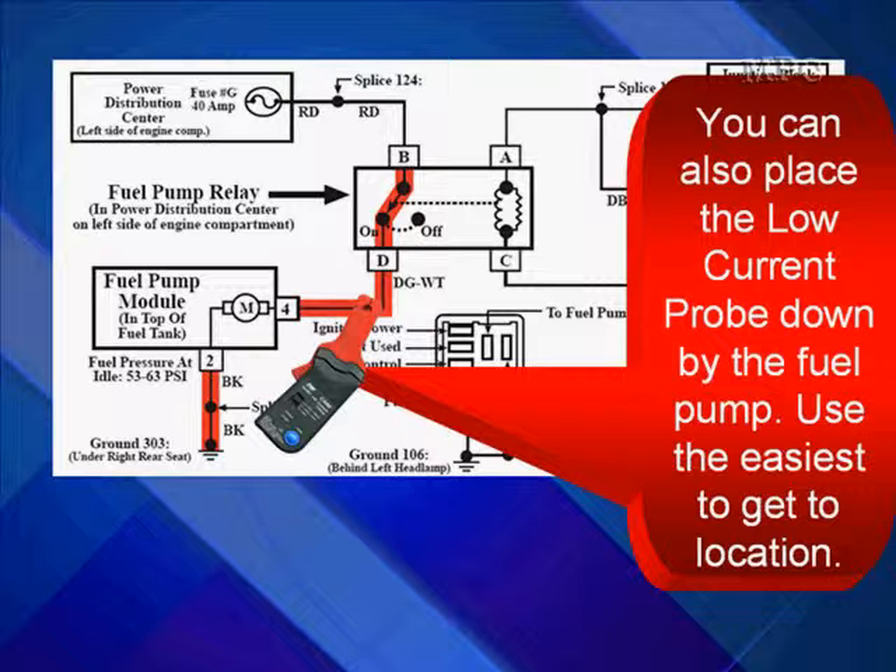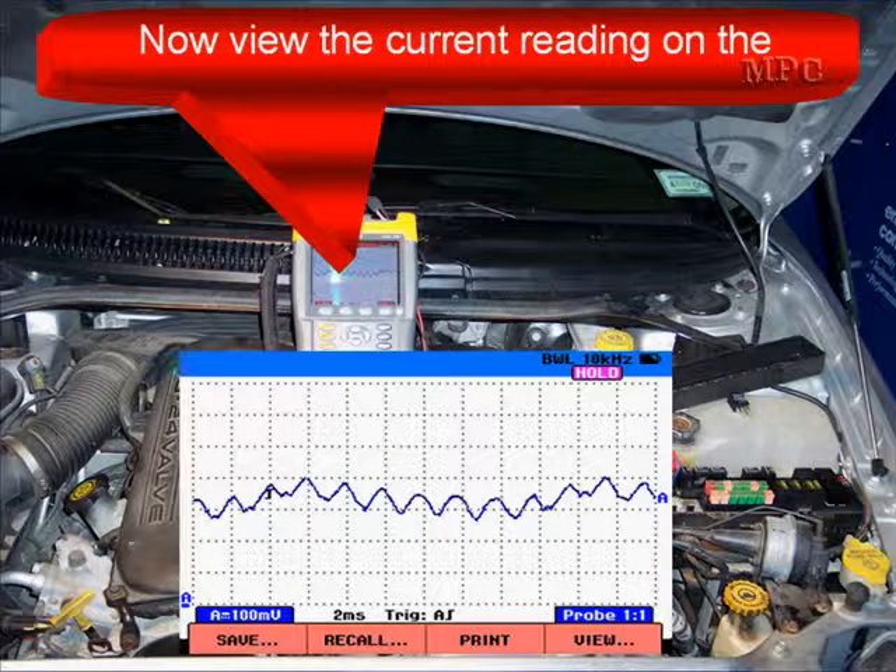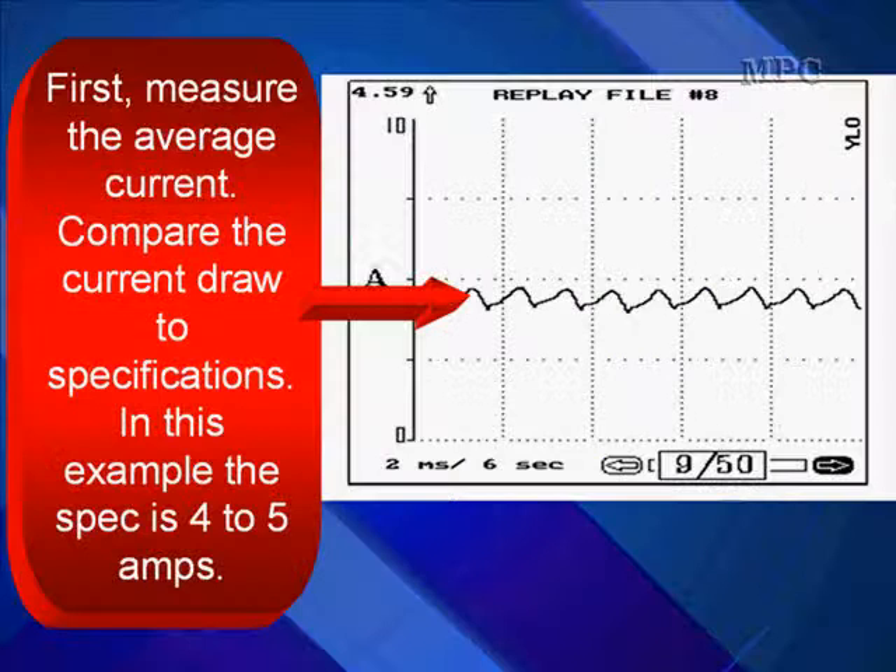You can also place the low current probe down by the fuel pump. Use the easiest location to get to — don't fight this. Start the engine so you can view the current waveform on the lab scope. First, when you get your pattern, measure the average current.